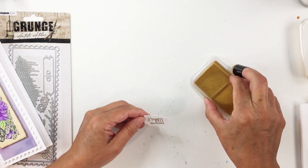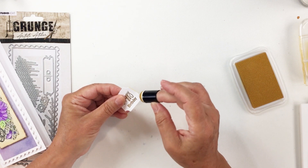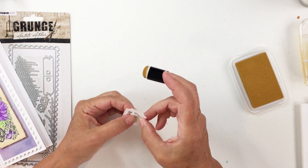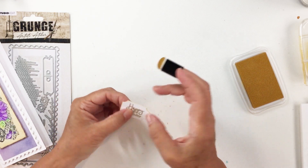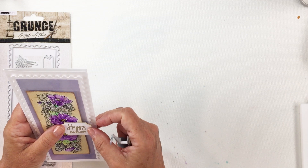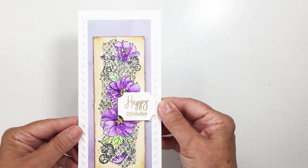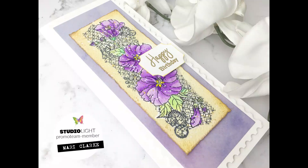I wanted to add a little extra sparkle to the sentiment element by taking some gold embossing powder and pigment ink — linked in the description box — dabbing it onto the edges of the sentiment piece to make it pop off the card. I have foam adhesive on the back of the sentiment and I'm adding it to the card front, off to the side in the center so it doesn't cover too much of my florals. Friends, thank you so much for joining me today — I really loved all of these products and had so much fun creating this project for Studio Light and Ecstasy Crafts!